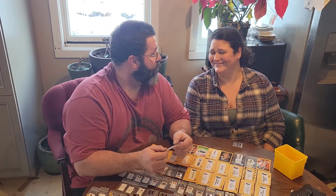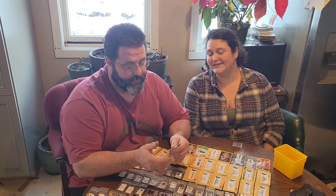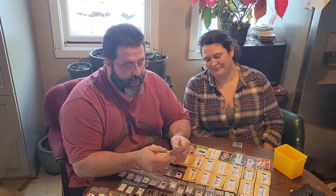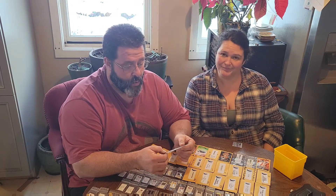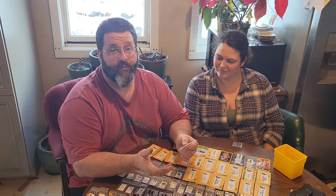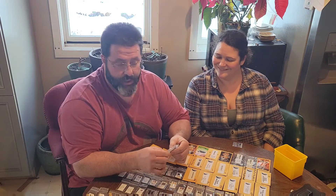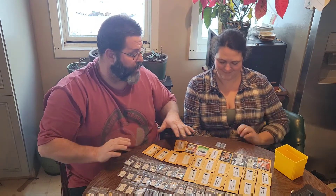Peter Pepper — we decided we're going to grow them, if anything, to save seeds. We've got a lot of customers requesting the plants, so we're going to grow Peter Pepper so we can get a good fresh batch of seeds.